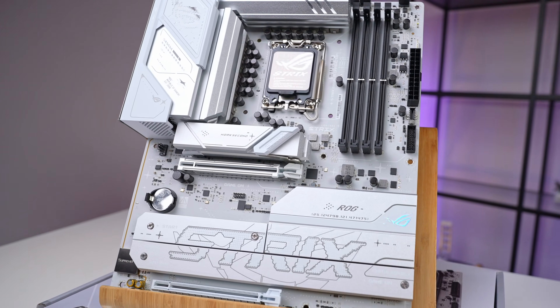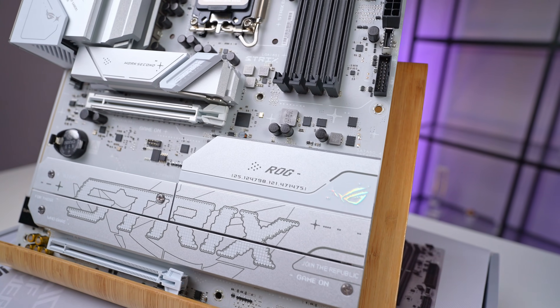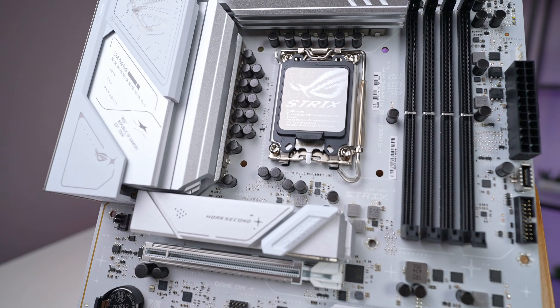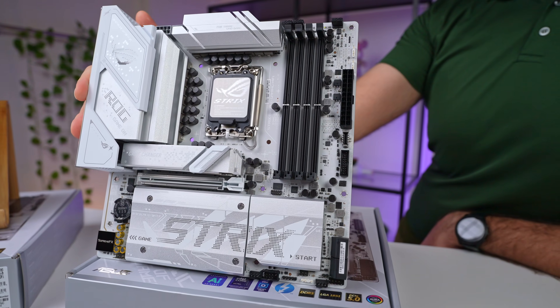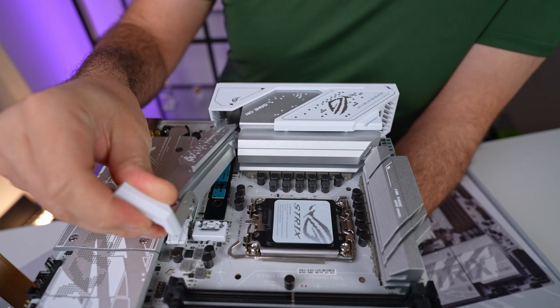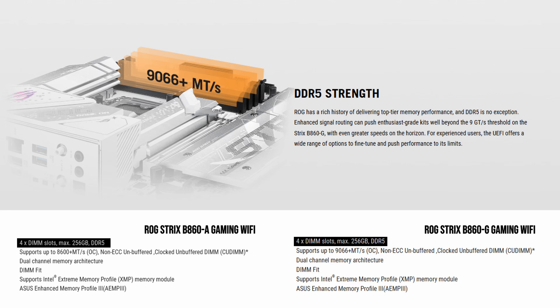The ROG Strix B860A is the ATX motherboard, offering more expansion and connectivity options, making it ideal for larger builds where space and additional slots for GPUs, storage, or add-on cards are priorities. On the other hand, the ROG Strix B860G comes in a micro ATX form factor, perfect for compact builds where saving space is key without compromising on essential features.